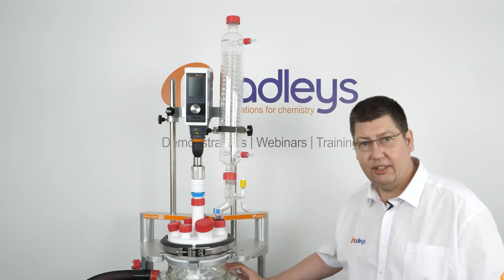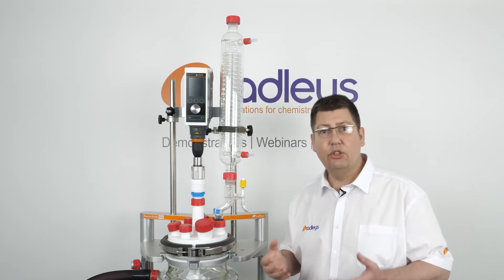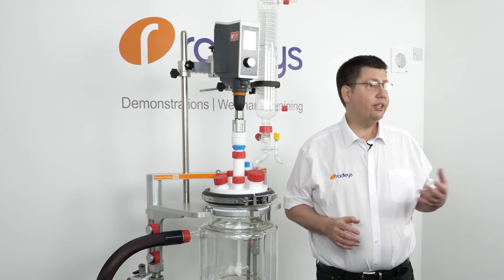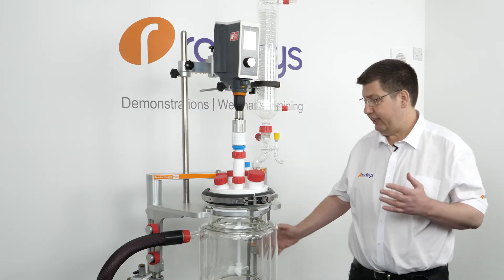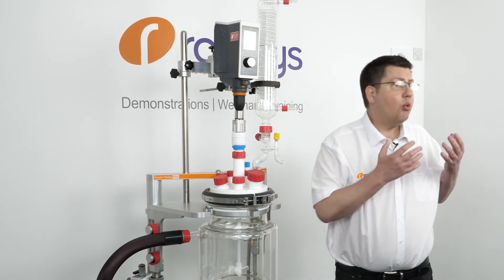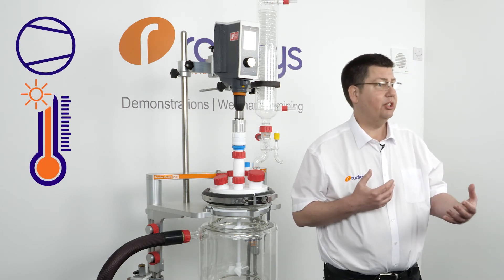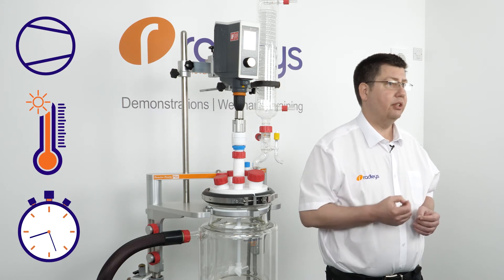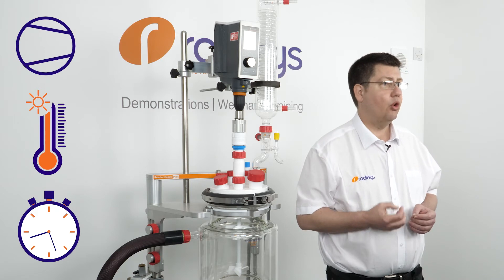Drying glassware like this in situ is generally accepted as the preferred way to eliminate moisture in the system prior to use. The techniques used are the same as when using a vacuum oven — we apply a gentle heat and a vacuum for a period of time. Exactly what level of vacuum and how much heat to apply, to what temperature, and for how long is defined by the chemist using an SOP — standard operating procedure — or by the lab supervisor.